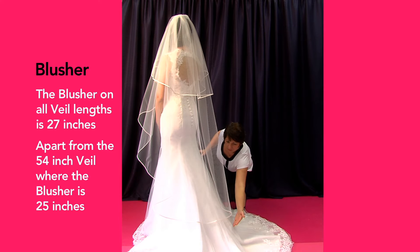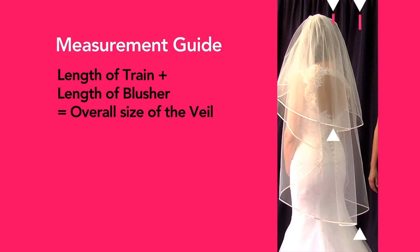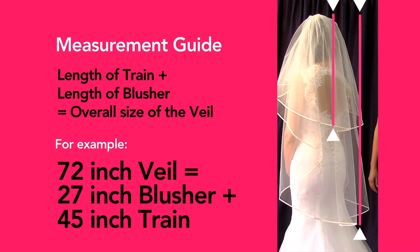The two lengths — train and blusher — added together give the overall size of a veil. So a 72 inch veil gives a 27 inch blusher and a 45 inch train.